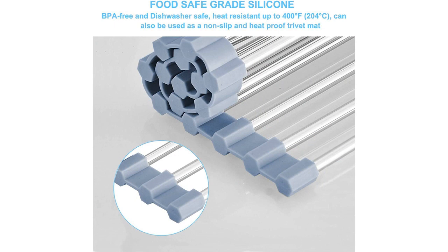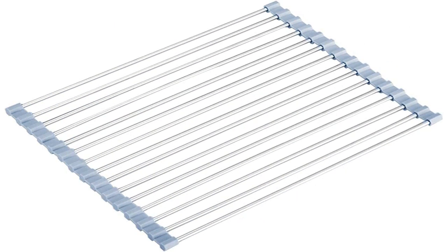Overall, the Serapy Roll-Up Dish Drying Rack is a fantastic addition to any kitchen. It is not only functional but also aesthetically pleasing with its sleek and modern design. I highly recommend this product to anyone in need of an efficient and space-saving dish drying solution.